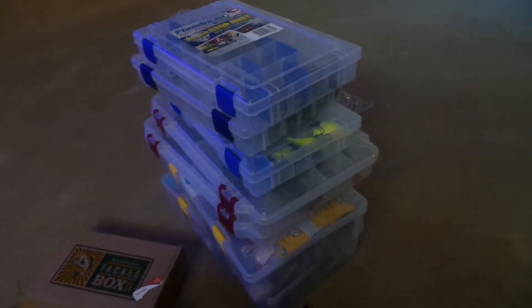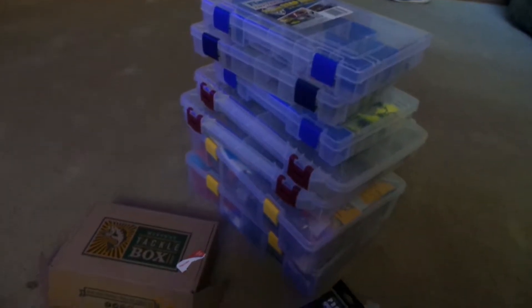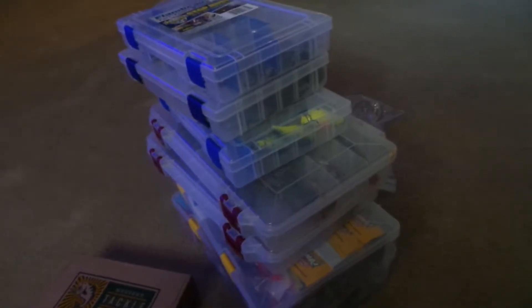Well, we're done. That didn't take nearly as long as I thought. I got the leaning tower of tackle boxes, and I guess I'll basically run through and show you how I organize my tackle, because I need to fix that — there's a treble hook sticking out of the box.